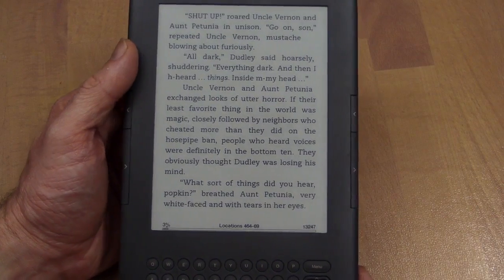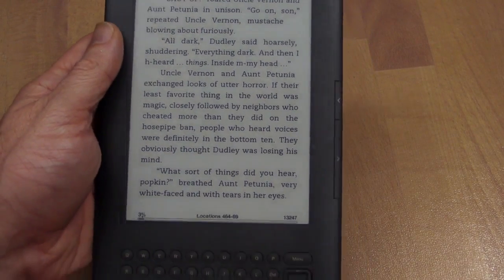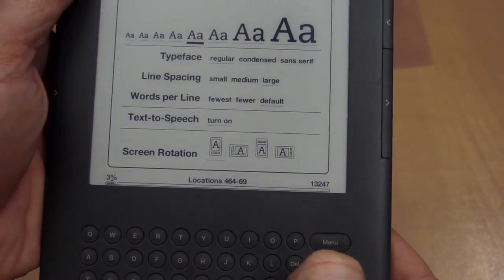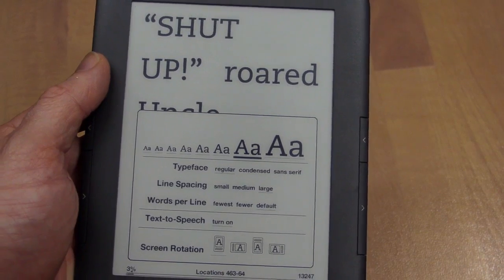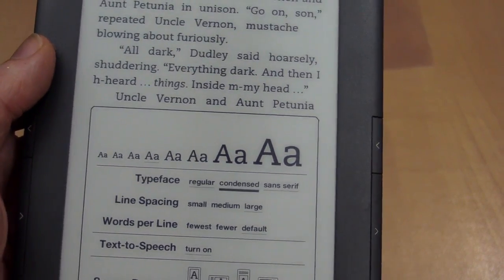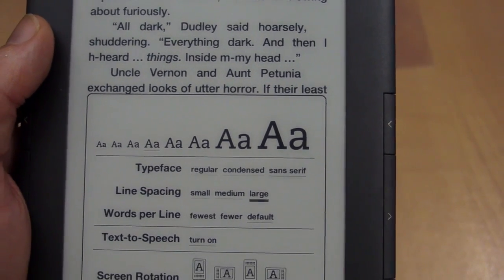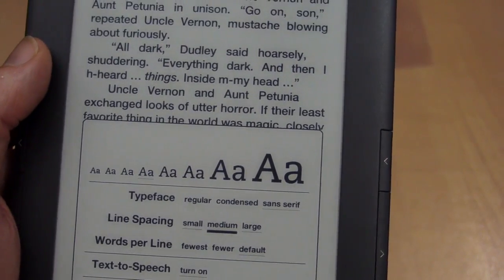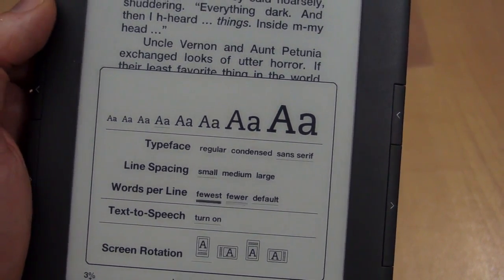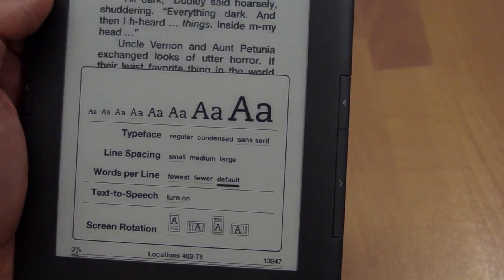One fantastic thing: if you don't like the size or density of the text, you just press the alpha button and scroll through different size fonts using the cursor keys — it changes in real time. You can also change the typeface from regular to condensed or sans serif, and adjust line spacing between small, medium, and large. You can fit as little or as much text per line as you like, all updating in real time. It's really quite nice.